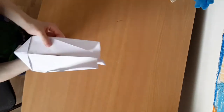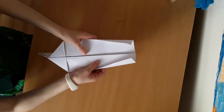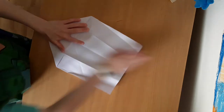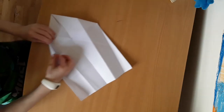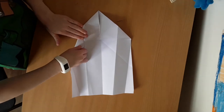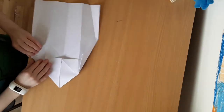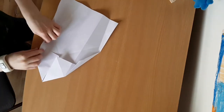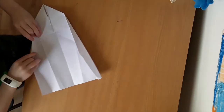Now your plane might look like it's done but it's not. What we want to do next is fold this all out. Then fold — see this little corner here? — it's that middle line there. The same on the other side.